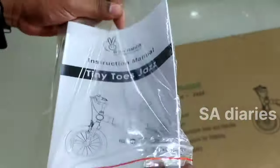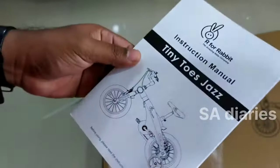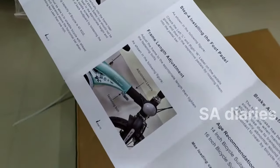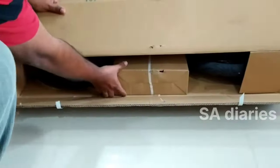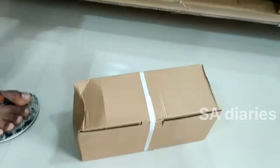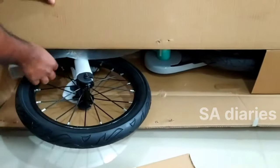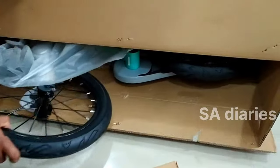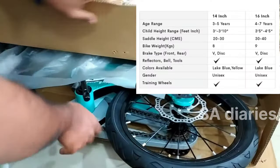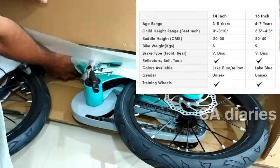Here is the instruction manual and the installation of different parts are explained in this. Here is another small box which we will open later. And here is our Tiny Toes Jaws Bicycle from R for Rabbit brand.